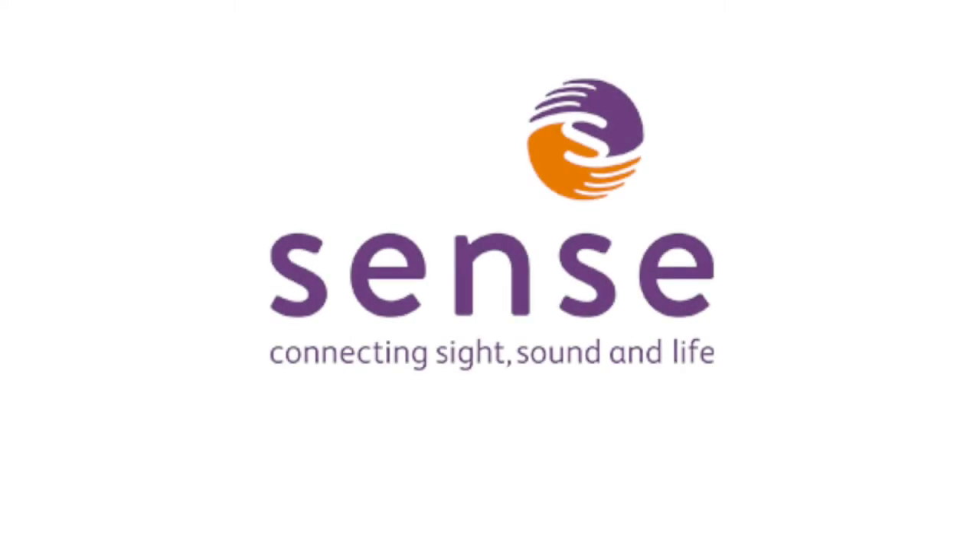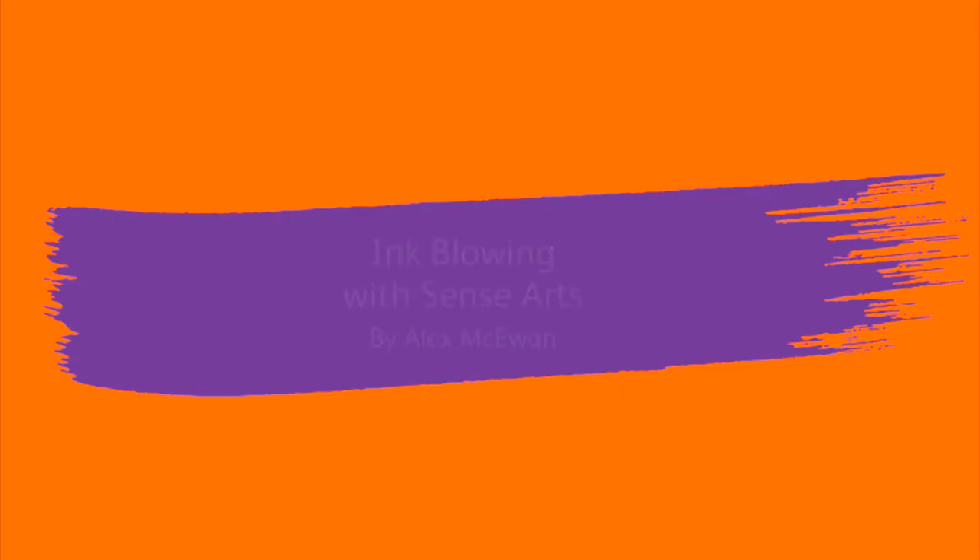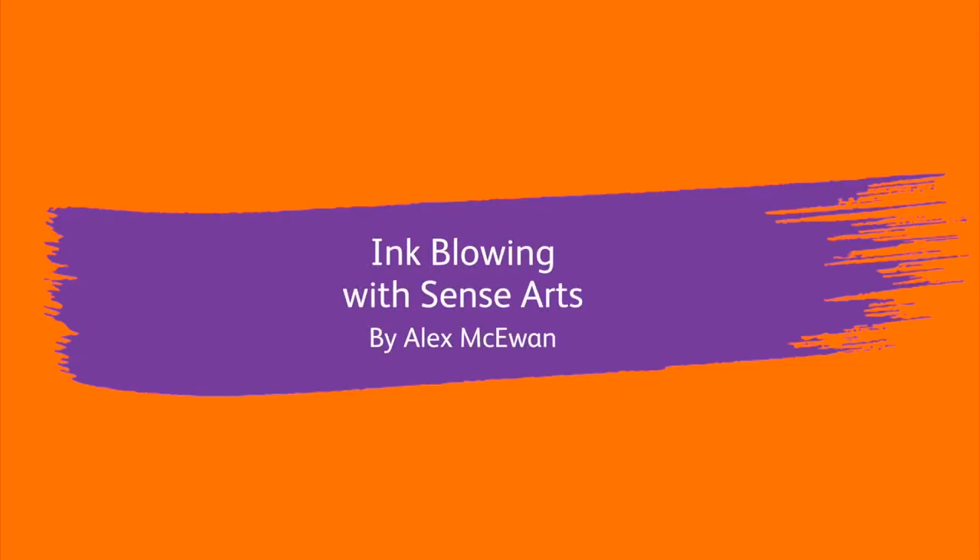Sense. Connecting sight, sound and life. Inkblowing with Sense Arts by Alex McEwan.